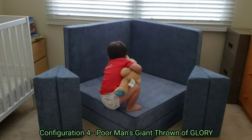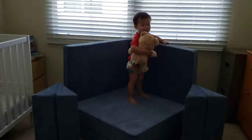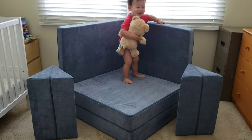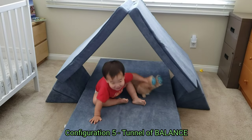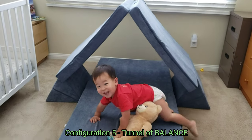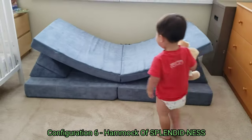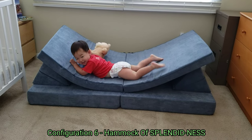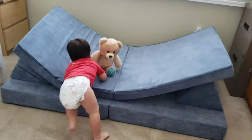Configuration four: the poor man's giant throne slash couch. Configuration five: the tunnel. Configuration six: the hammock. As you can see, there's quite a few things you could do with these Yorigami little play mats.